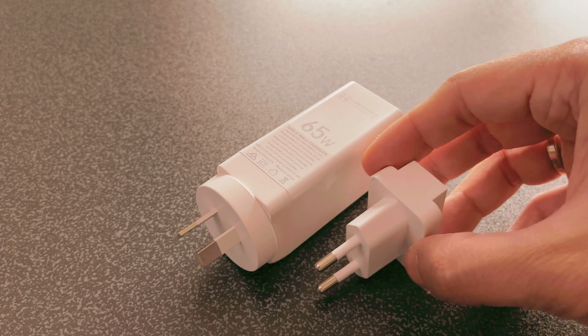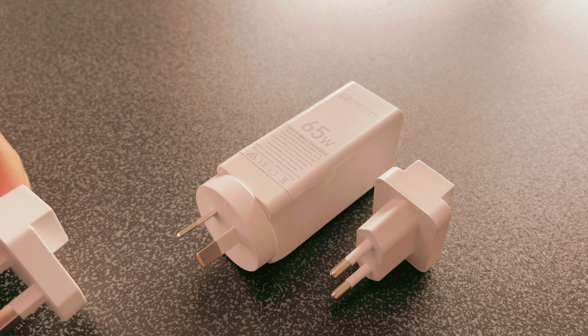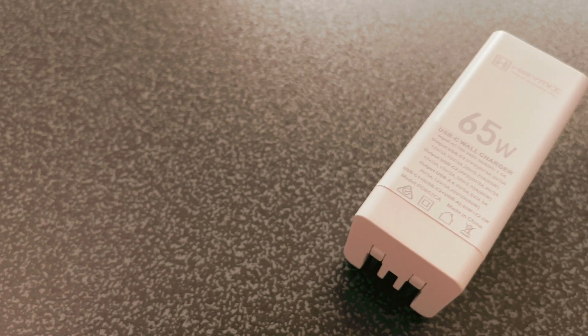If you travel, you've got a lot of different options and you can just be using one charger for everything. This one is costing $49 Australian dollars on Amazon. In terms of the power specs and output, if you use one USB-C then you can take advantage of the full 65 watts. Once you plug in different devices, the power would be divided up.